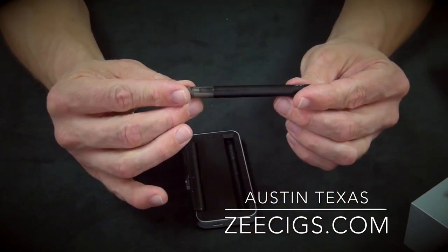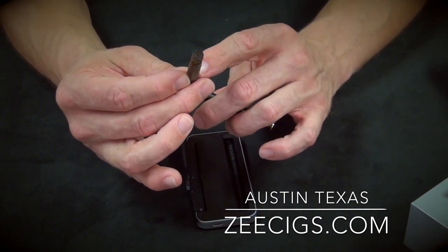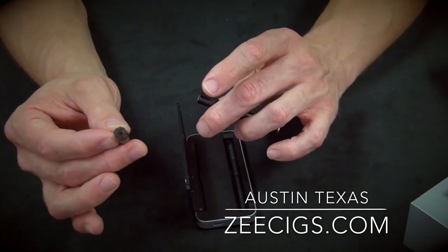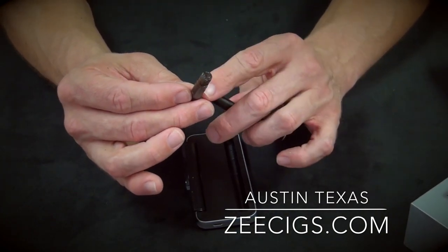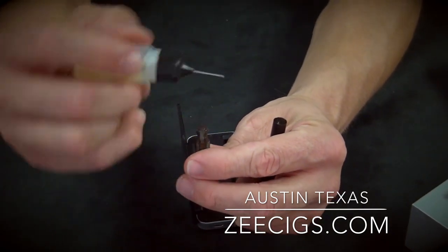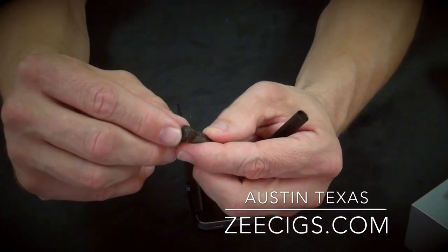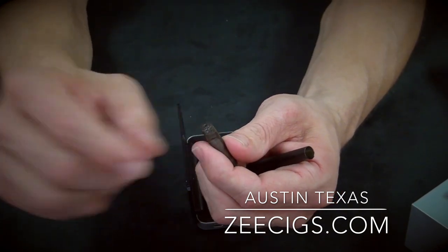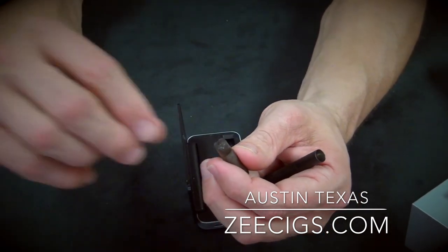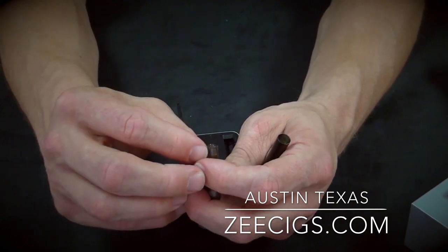This is a tank design, so the cartridge is made as a tank cartridge. They're very easy to fill and take about enough liquid to match two to three cigarettes before you need to refill — some say a little more, some a little less, but I like to be on the shorter side. It's very easy to fill. You just take any needle tip bottle, stick it right in there, and fill it up. If you don't have a needle tip bottle, there are little tabs on here and you can pull this piece off and fill it that way. However, I'd recommend investing in an inexpensive empty needle tip bottle, as the other way can cause issues with the plastic not fitting correctly, which could lead to leaking.